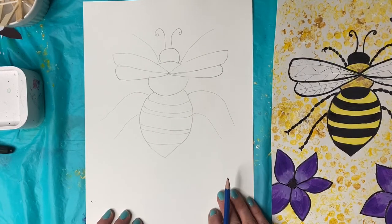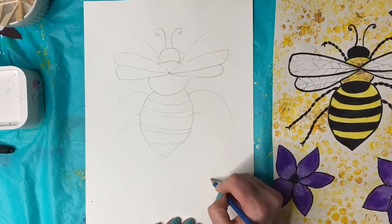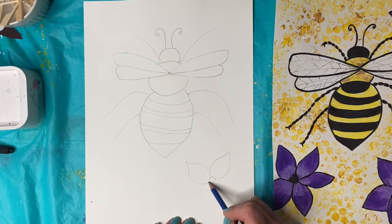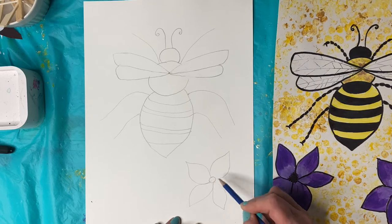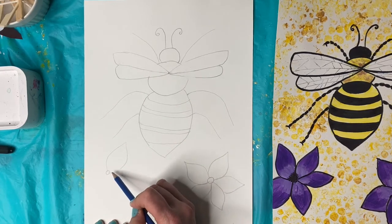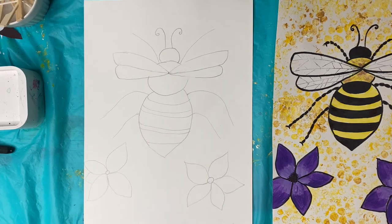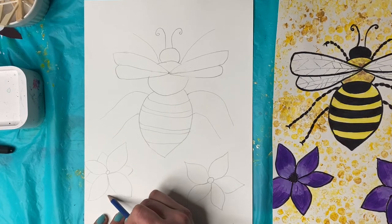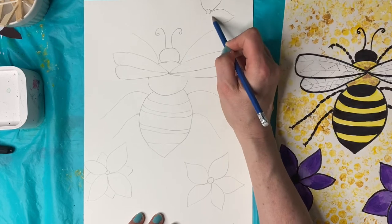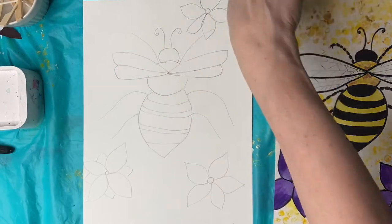So we have our bee all drawn. Now you can decide — you can have flowers, or just the beehive. You can do some flowers in the background if you want. I just did a circle and then I'm doing these petals — five petals. You can do them different sizes, different shapes, whatever kind of flower you want. I'm kind of making my petals look like leaves almost. Art is more interesting when you have things in odd numbers, so I'm going to do one more, making it three.